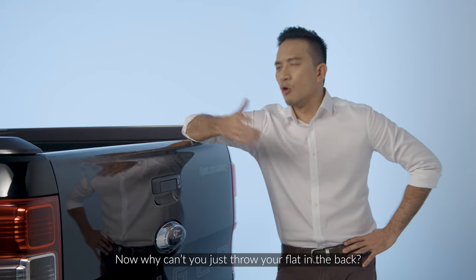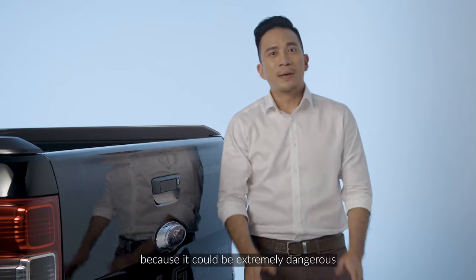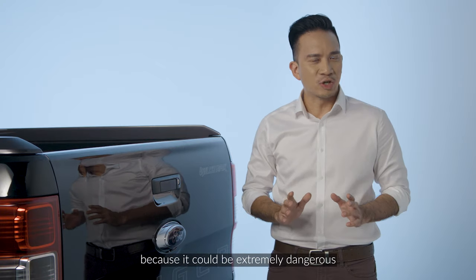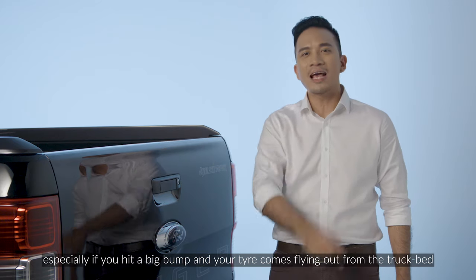Now why can't you just throw your flat in the back? Well, that's a big no because it could be extremely dangerous, especially if you hit a big bump and your tire comes flying out of the truck bed.